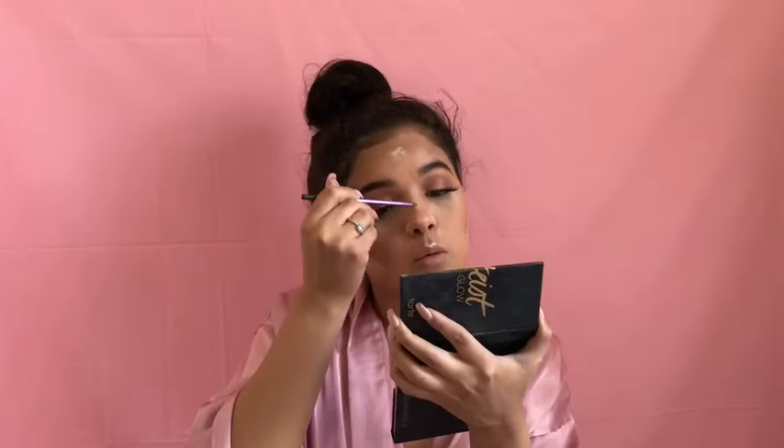I'm going to contour my nose — we all have different techniques for that. I just put two lines down the middle and then highlight, and we all have different noses so that's all on you guys. I'm going to go in with the color Strobe and Stunner from the Pro Glow palette to highlight my nose.